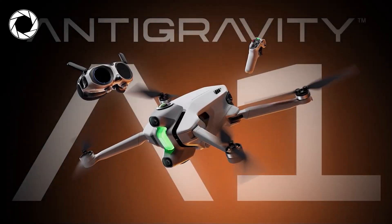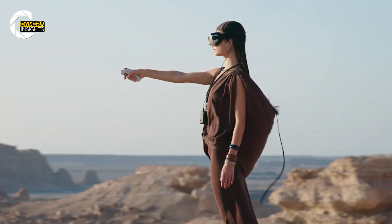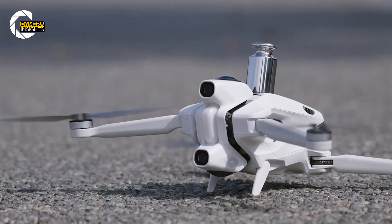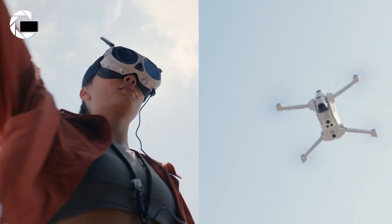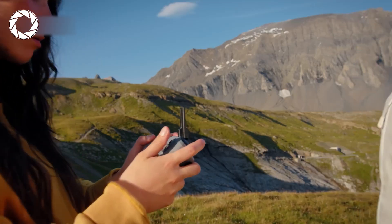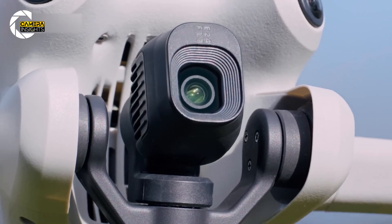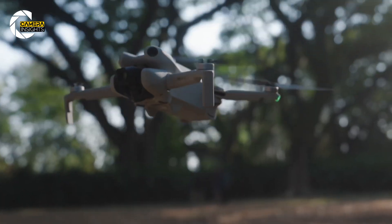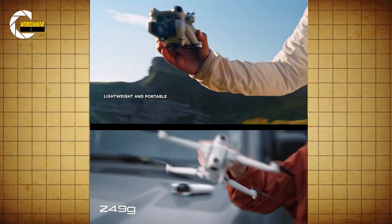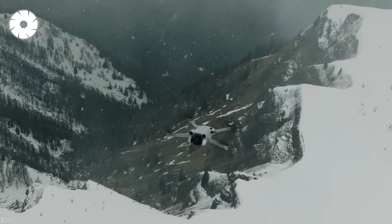The A1 shows up dressed for 2026: dual lenses stacked top and bottom, retractable gear, and an invisible body trick so the drone doesn't photobomb your 360. It's compact, sleek, and clearly built with creators in mind who hate visual clutter in their footage. The Mini 4 Pro is the opposite flavor of confidence — foldable arms, a forward gimbal, and that clean DJI industrial feel refined over years of field testing. Both keep you under that magic 249-gram threshold in many regions, but one screams futurist, the other whispers professional.